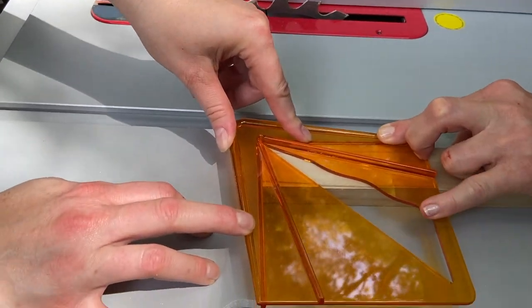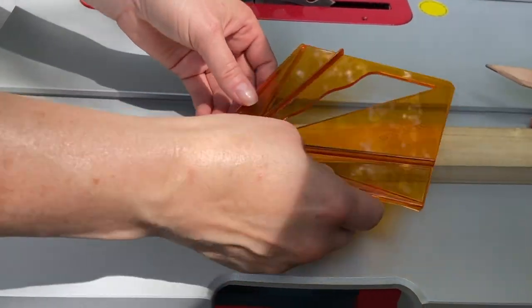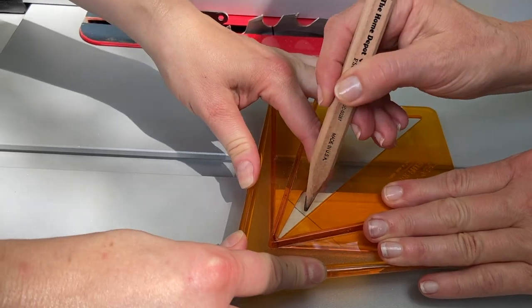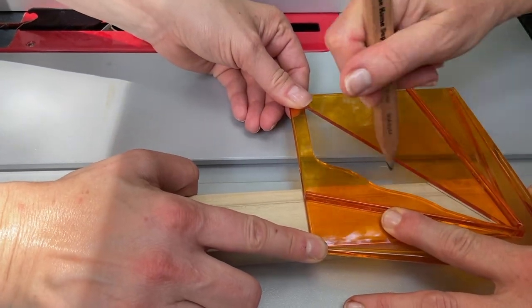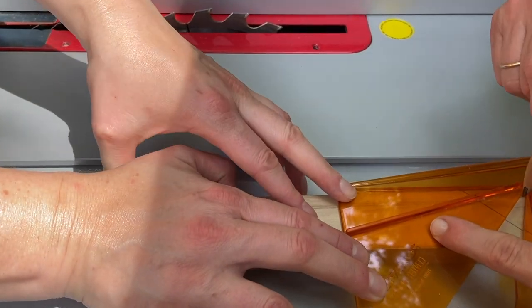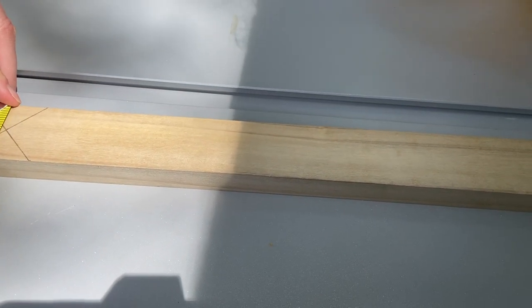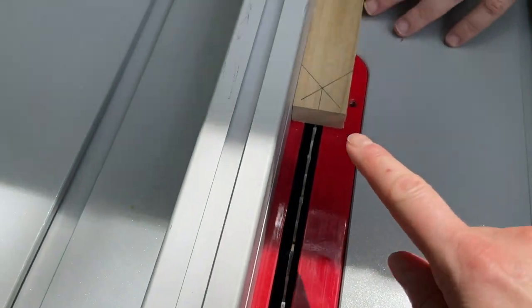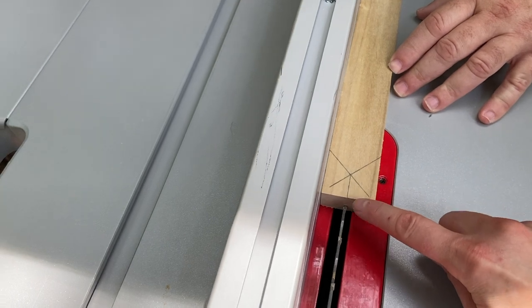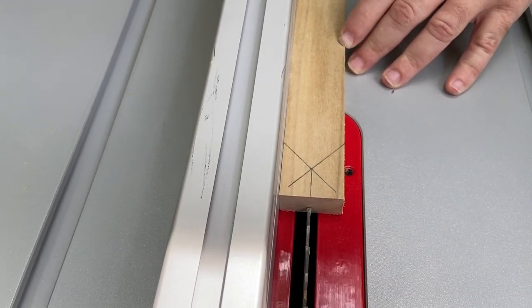Using our center finder, we're going to find the center on both ends of this piece of wood, and we're going to do the same on both ends so we can extend that line which gets to be in the middle of our blade. After we did the center finder on this end, we drew a line and lined it up with the middle of the saw blade — that's where it's now set.